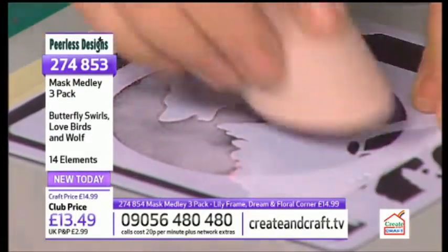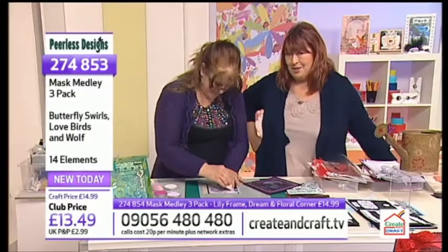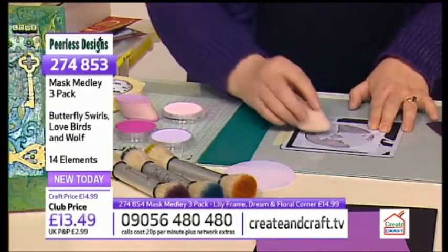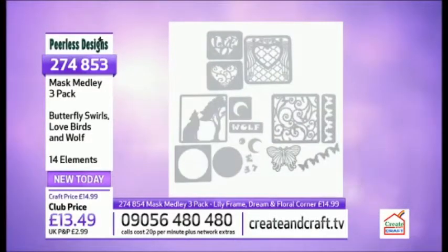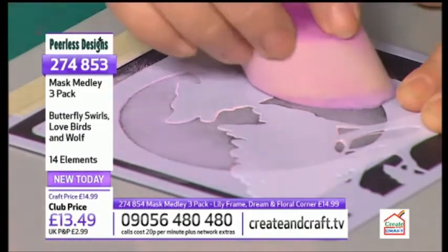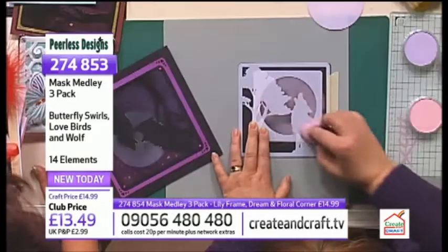One thing I do need to let everybody know — Sarah and Jay are going to be back again later on this afternoon at 1 o'clock. But the rate the stock's going, I'm not sure whether they are, because 10% of this has gone and we've literally seen it for just a few minutes. We're getting busier and busier on the phones. Congratulations, everybody who's chosen to go for this collection. Remember, you can colour them, you can glitter them, you can create dimension, and of course you can emboss with them as well.